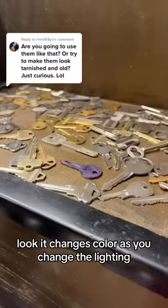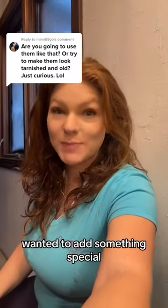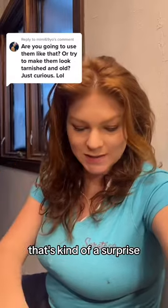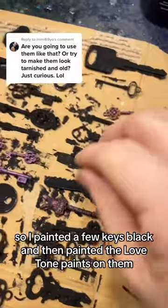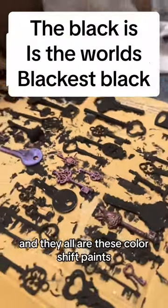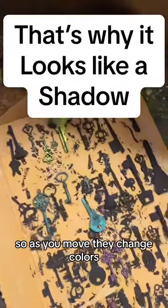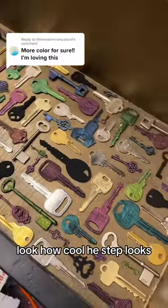I wanted to add something special because each of the steps has something cool about them that's kind of a surprise. I remembered that I had these Love Tone paints, so I painted a few keys black and then painted the Love Tone paints on them just to test them out — and they're all color-shift paints, so as you move they change colors. Look how cool these steps look, it's awesome!